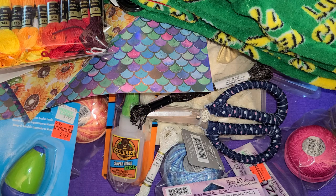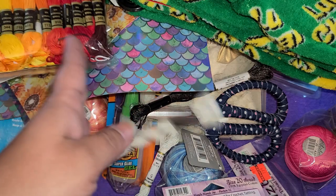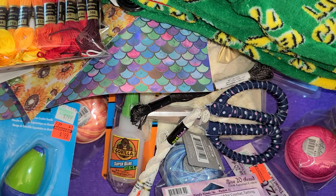And that is everything I picked up today from Hobby Lobby. Thank you guys so much for watching. I hope you guys are having an amazing weekend, and we'll see you next time. Bye guys!